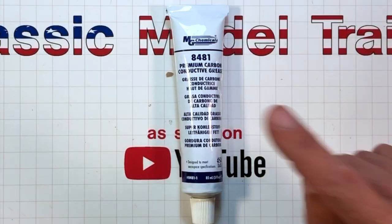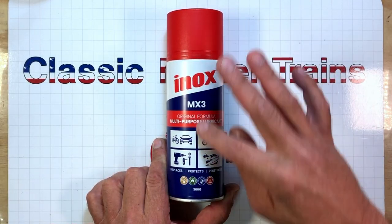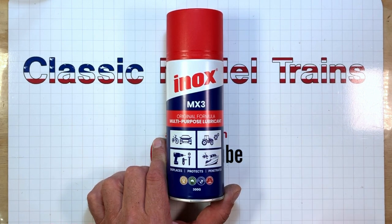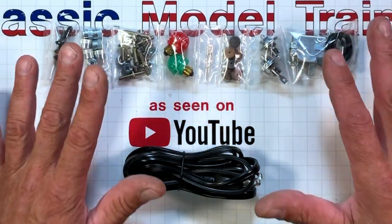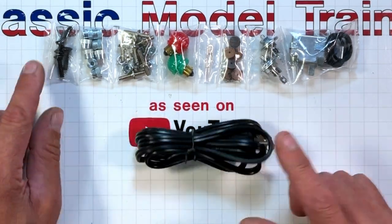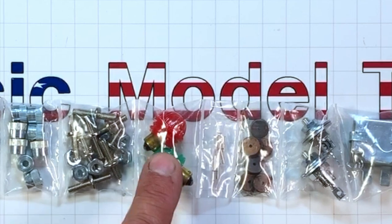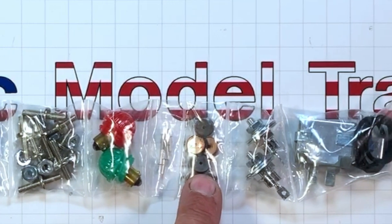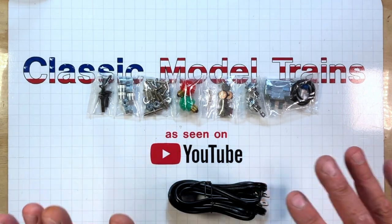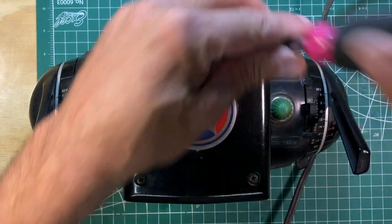Get some premium carbon conductive grease — it's a cleaner, lubricant, and protectant for the brass contacts inside. Last but not least, get a rebuild kit off of eBay by searching 'ZW transformer rebuild.' You can buy one that includes a new electrical cord, new top screws, new binding posts and binding post screws, new bulbs and bezels, rivets for the copper roller conductors, updated diodes, and an updated breaker switch. That's all the stuff we're going to be working with.